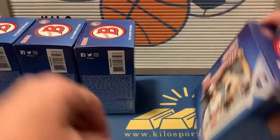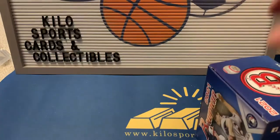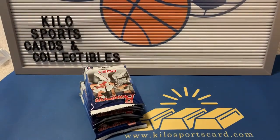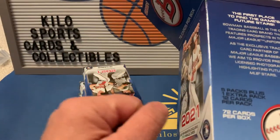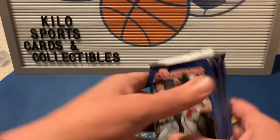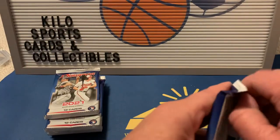Alright, let's go ahead and start with the first pack. I'm going to move these off screen for a minute just so I have some room in case we want to put anything on the stand. You get six packs — five packs plus one extra pack, so six packs basically. Let's see what we can get.